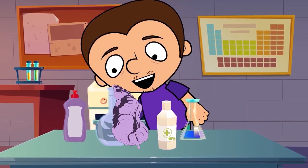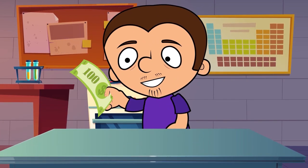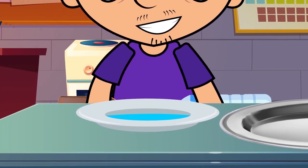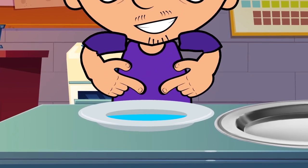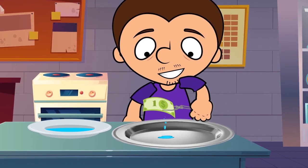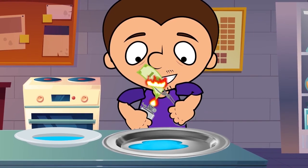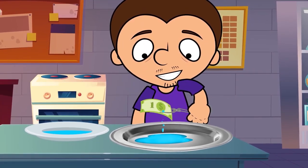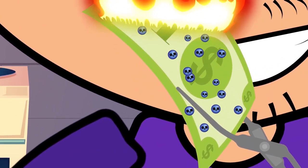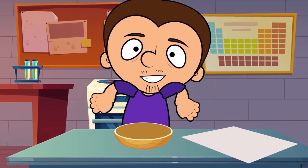Don't worry, it is absolutely safe. Now let's make a fireproof bill. Just in case, we would recommend you to find one of small denomination. Mix the same amount of alcohol and water. Lower the bill into it and wait a couple of minutes for it to soak. Now take it out using a pair of tweezers and hold it over a sink, or any other non-inflammable surface. Let it drain a little and now set it on fire. Fascinating, isn't it? The thing is, in this case, the only thing burning is the alcohol, while the water doesn't heat up enough to evaporate, protecting the bill. In the end, the bill is just a little wet, that's all.